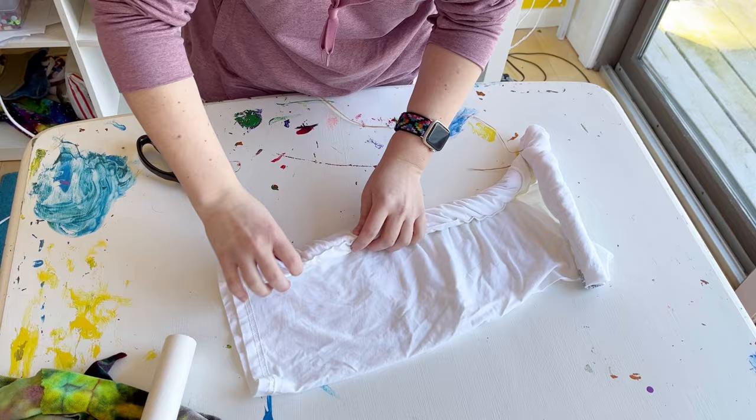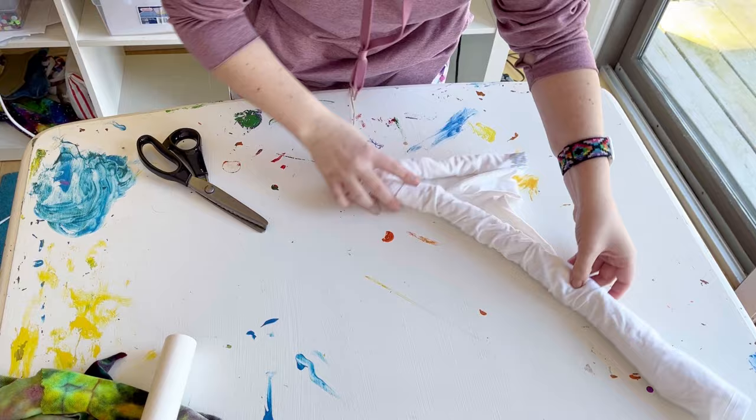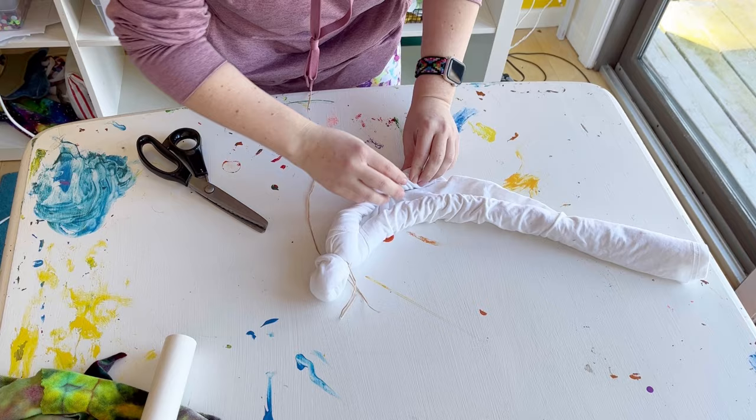Here I am unrolling it a little bit but then I roll it back up. In the next shirt I'll probably leave it unrolled and continue tying. At this point everything else that you do after this is totally up to you.